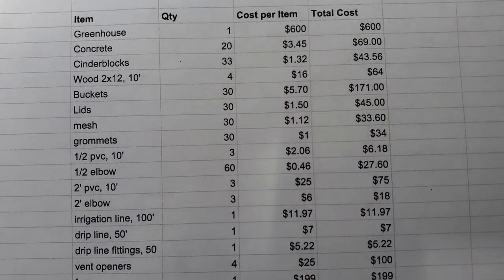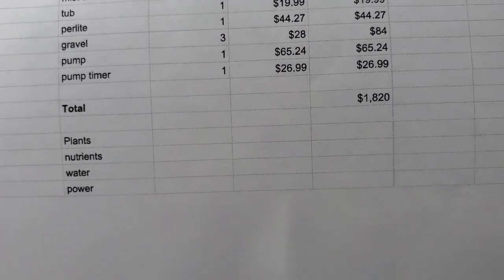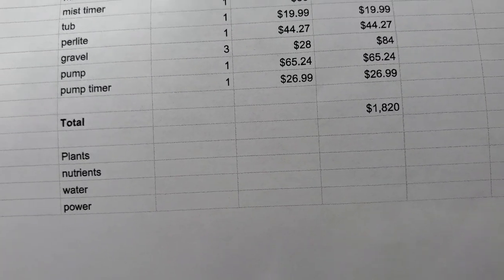So here's our spreadsheet. I have every single item and the total right there. At the very bottom, we have our four items that would incur running costs, but we'll talk about that later.